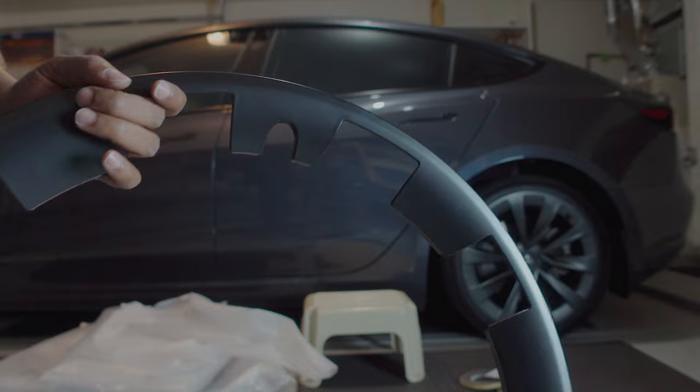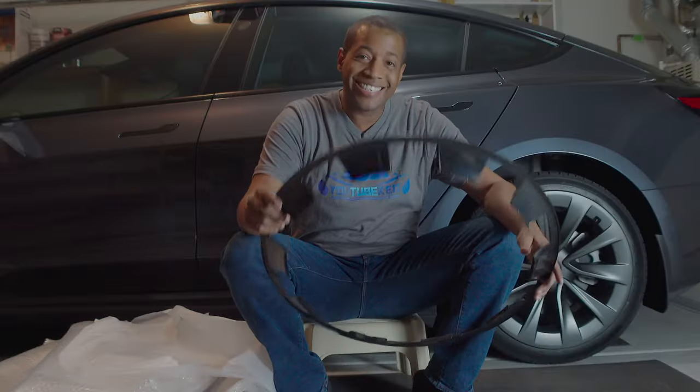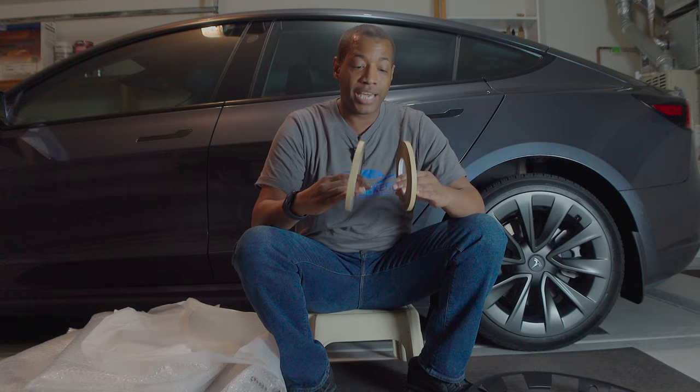It will cover your 20-inch Model Y — think induction wheels. That's kind of how the back looks. It is just plastic, but it's the same color — it matches your wheels on your Model Y. It gives you plenty of tape included.